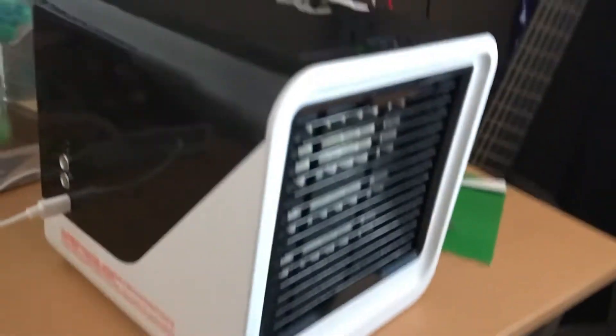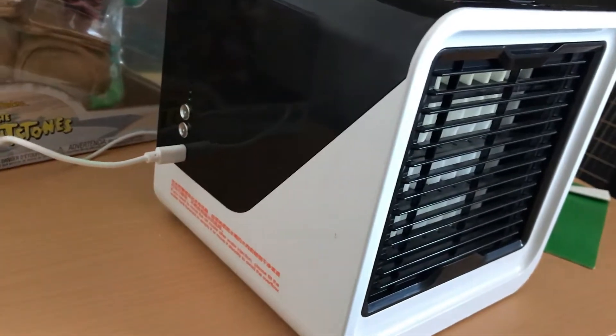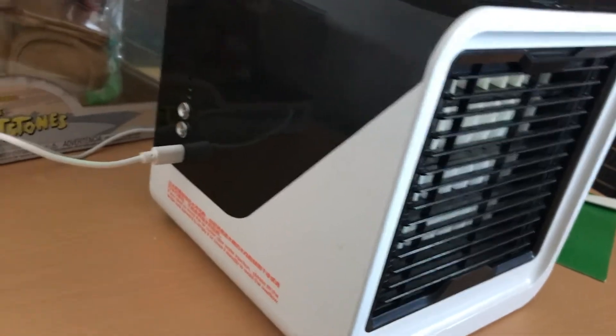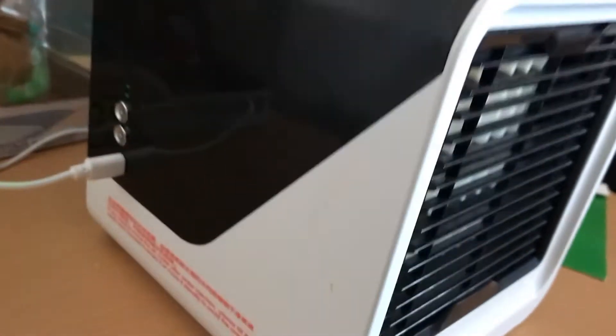On the side is the unit — it has on, off, and speed controls.